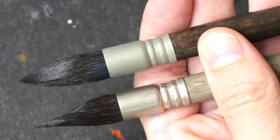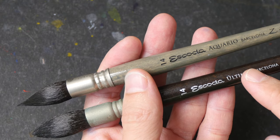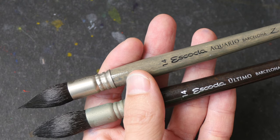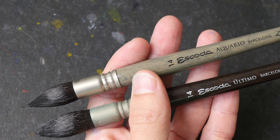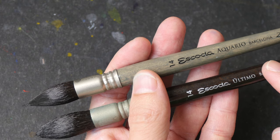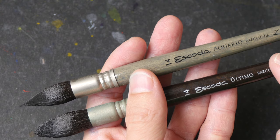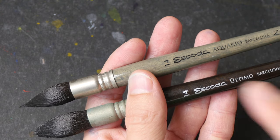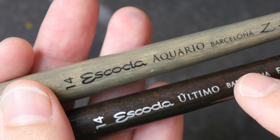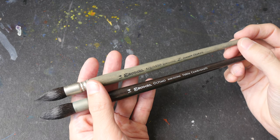Both brushes can hold a lot of water. The real squirrel hair does have the slight edge because it's able to produce a thinner line more easily. For pricing, you have to find that out yourself because prices can vary quite a bit depending on the brush size, where you buy from, and who you buy from — I'll leave some links in the video description for you to compare. Personally, I would probably go for the cheaper brush, which is probably the synthetic. If you're using either one of these brushes, I'd love to hear from you. I hope this video is helpful — see you in the next one, bye!